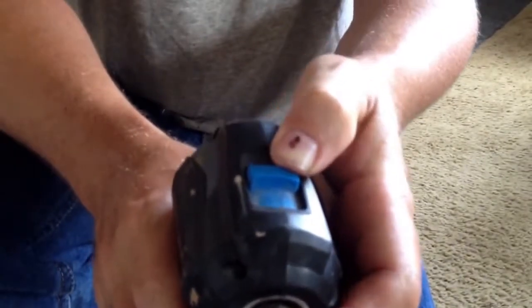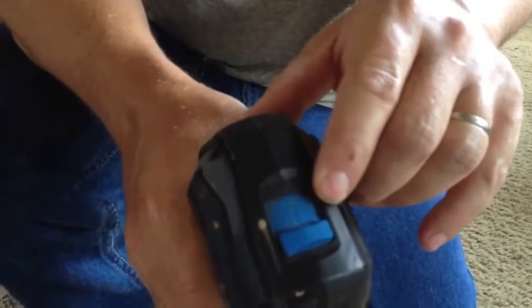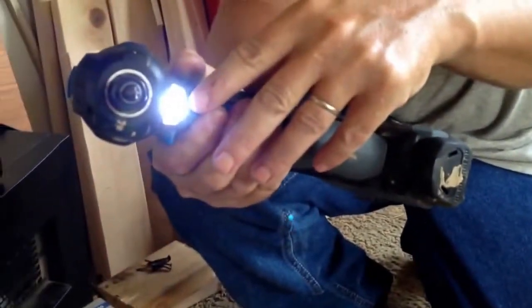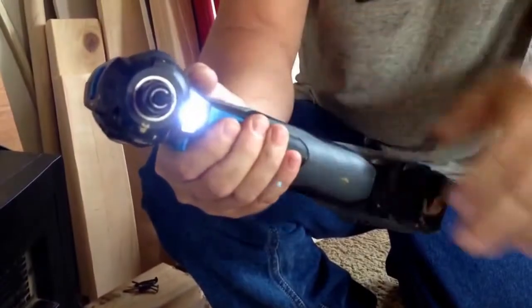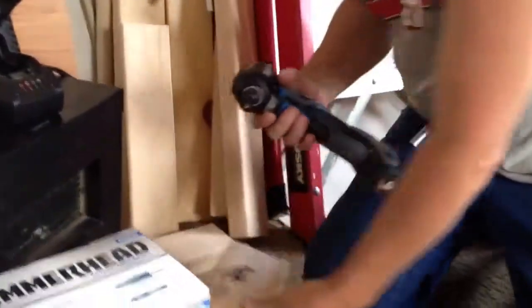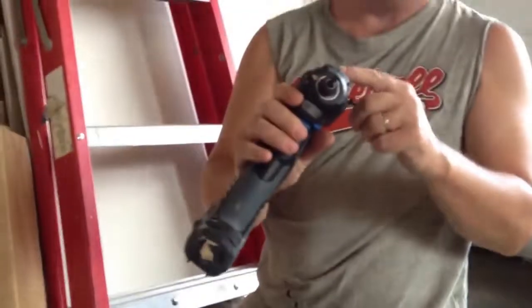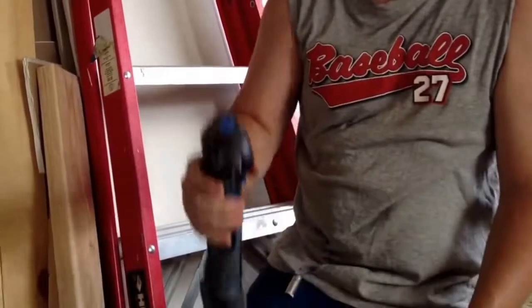There's a little part on the top where you switch it from the impact driver mode to the hammer part for driving nails. It has a little light on it — if you pull the trigger just a little bit, the light will come on so you can see what you're doing.